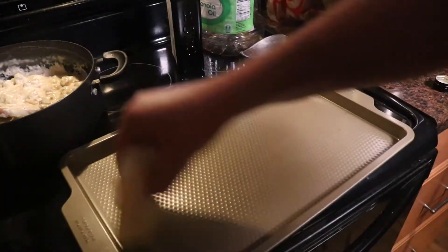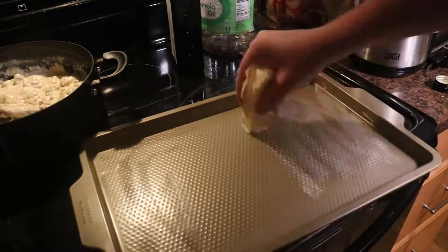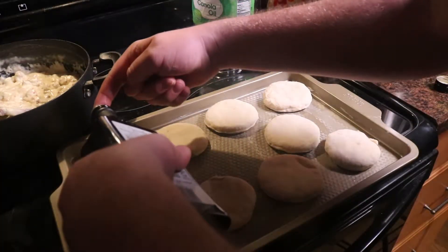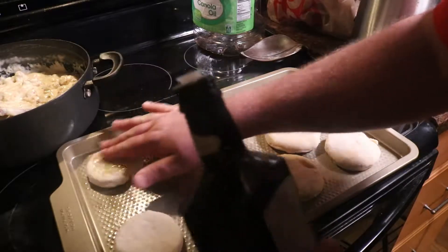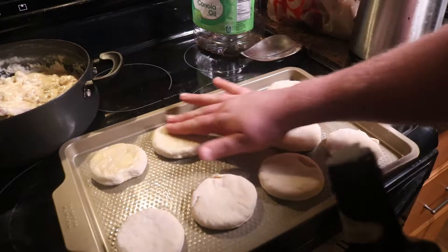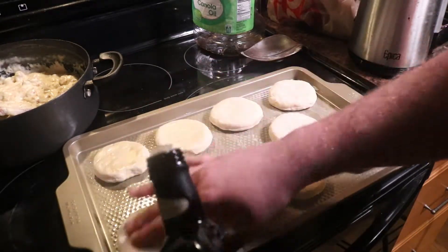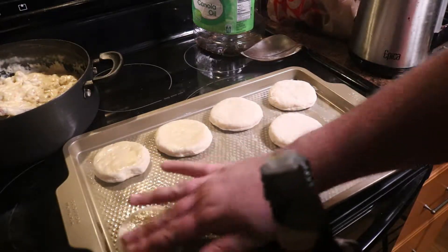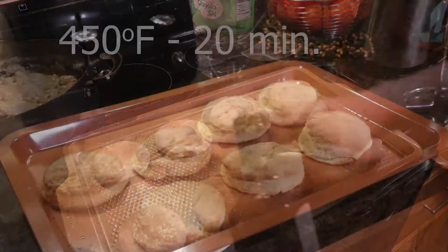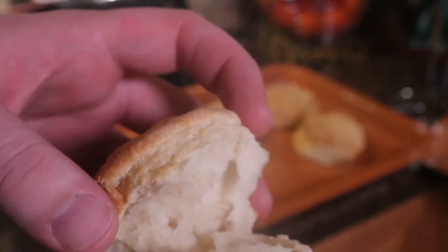We need to generously butter a baking sheet and then place our biscuits evenly spaced about two inches apart to give them room to rise. If you want the biscuits to brown properly, you need to add a fat to the top. You can use butter or egg whites — we are going to drizzle the top with a little bit of olive oil. We're going to place our pan into an oven preheated to 400 degrees Fahrenheit for about 20 minutes. Once the biscuits are done and you open them up, the inside should be flaky and layered.